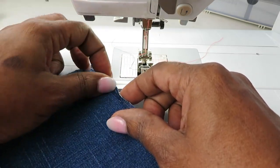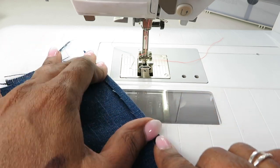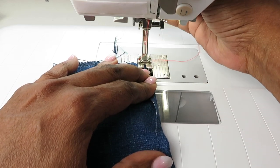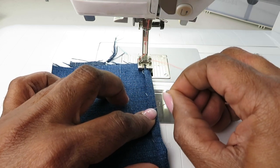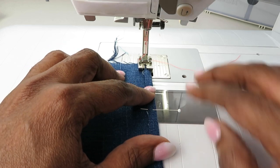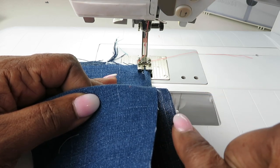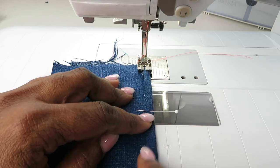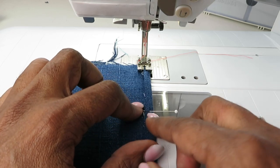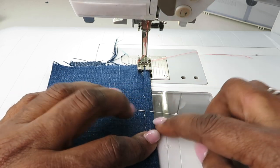The first step is to fold the bottom layer around, or fold it over the top layer — pretty much wrapping it around the top layer. Once you do that, go ahead and start stitching. At this point you can press this down or pin it in place. If you need to pin it, do that so it remains in its solid place while you stitch. Now wrap this tightly around the bottom layer, making sure it's truly folded inside so it touches the inside raw edge.